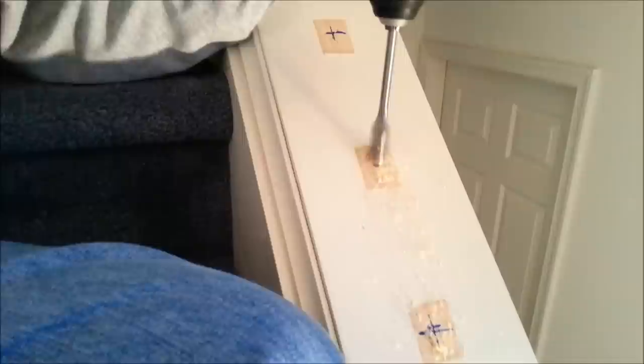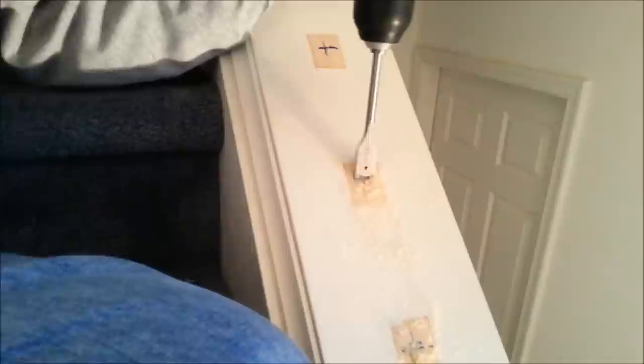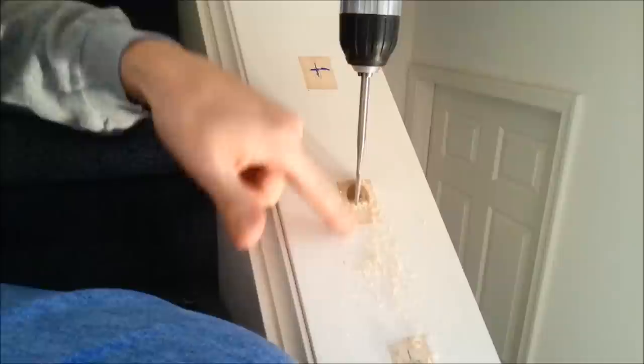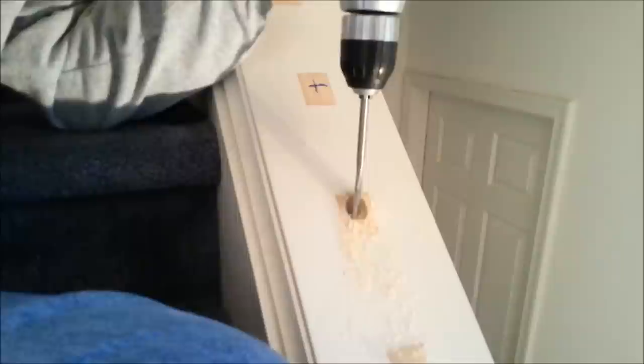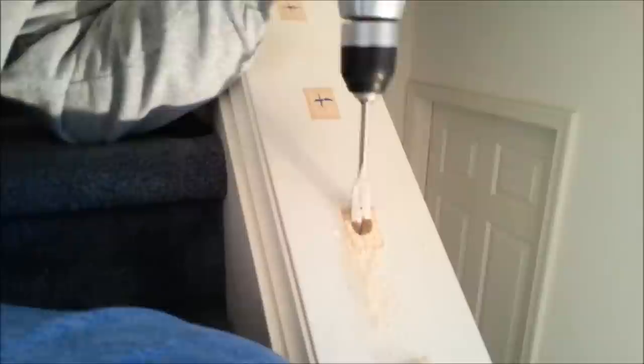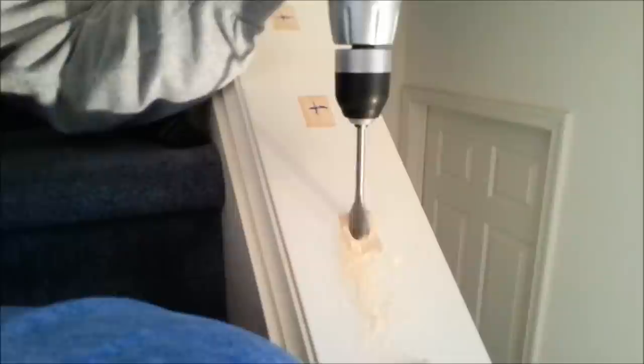You start out straight in like this. Once you get that hole sort of started, then bring your drill up until you're on the vertical — going straight in on the vertical. You want to be about a quarter inch to a half inch below this point here so that your spindle won't pop out. That creates, if you look in there, a little landing so that it won't come out.